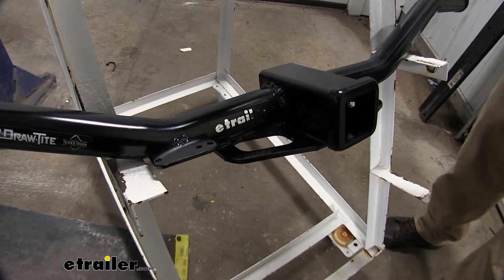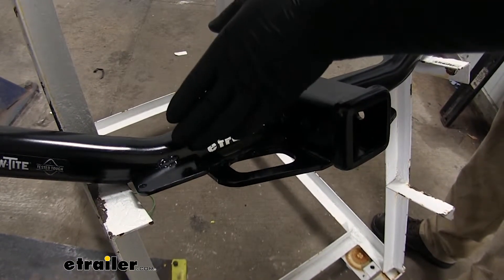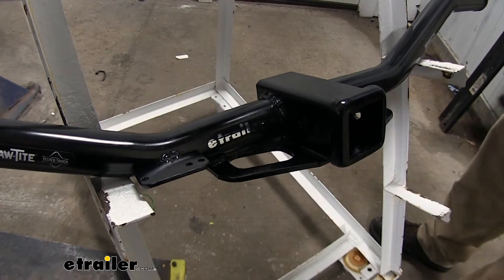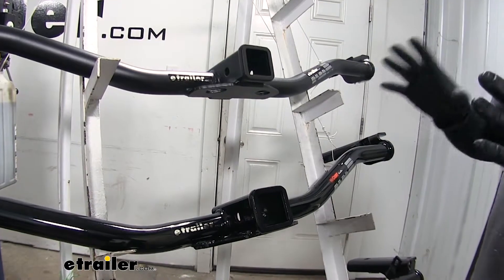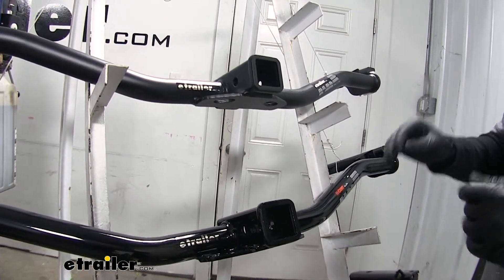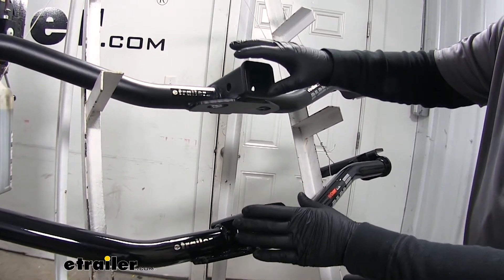When you're towing a trailer you're going to need your lights to work for it. The Draw Tite has a bracket welded to the tube that has a spot to mount your wiring for your lights — it's nice and convenient to have that already there. You can get a bracket for both the eTrailer and Curt hitch as well, so it's not that huge of a deal, it's just convenient that it's already there. If your wiring is going to be living inside your car you may like the cleaner look of the Curt and the eTrailer.